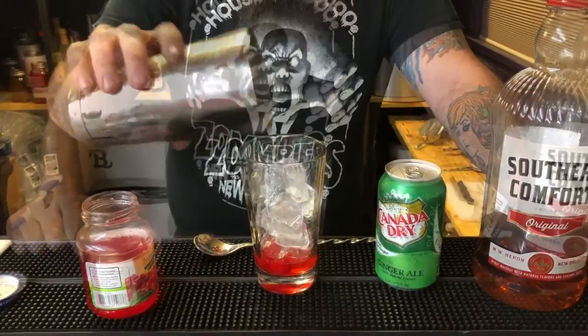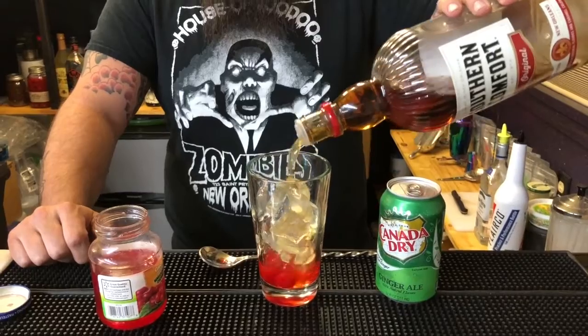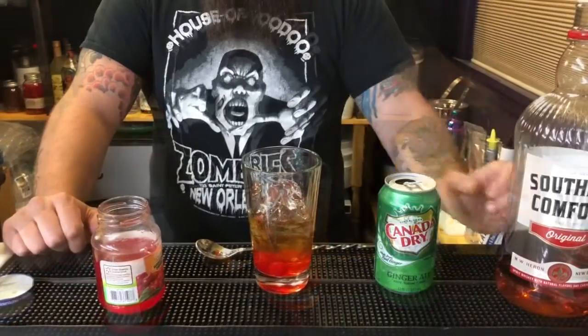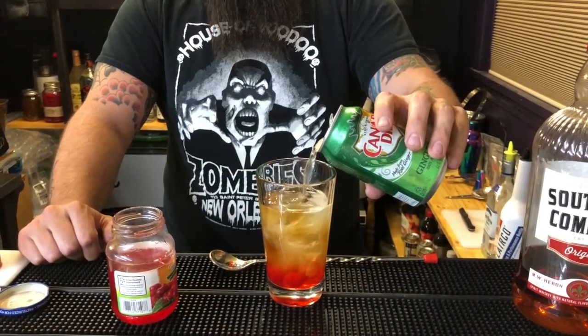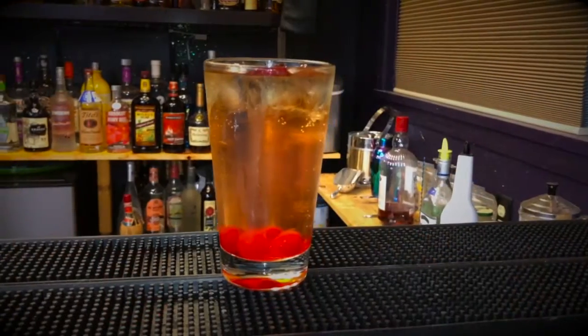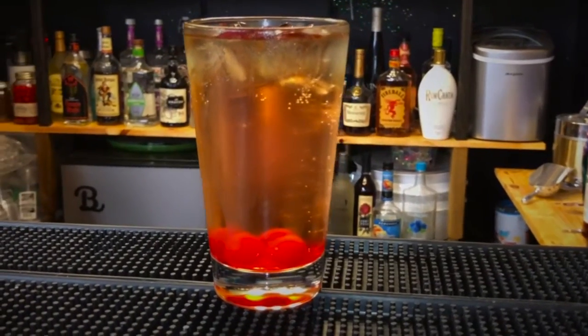Next, add a liberal amount of Southern Comfort into your glass, and last but not least, top with some ginger ale. And there you have it everyone — the Southern Cherry! I'm not even going to rock-paper-scissors you for this because this drink is all mine. Enjoy!